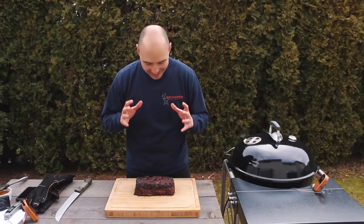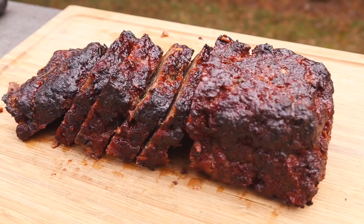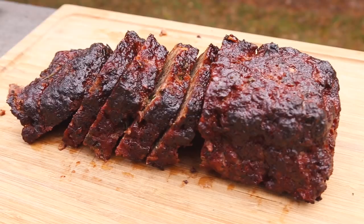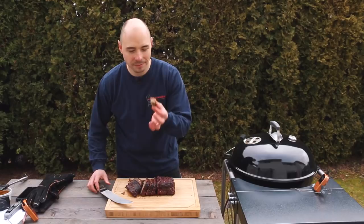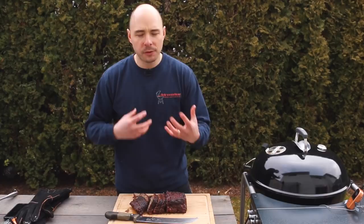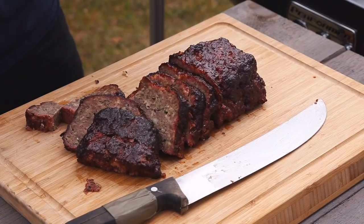Our meatloaf is all done — it looks and smells incredible and I just can't wait to cut into this. Oh my goodness, this looks so good. I'm going to grab a slice and give it a full taste. Let's taste it. That is so good. You have that smokiness coming through in that sauce, that classic meatloaf flavor, and the onions, beef, and sauce all coming through. That's a winner right there. In fact, I'm just going to keep eating this piece — for science, right? For science.